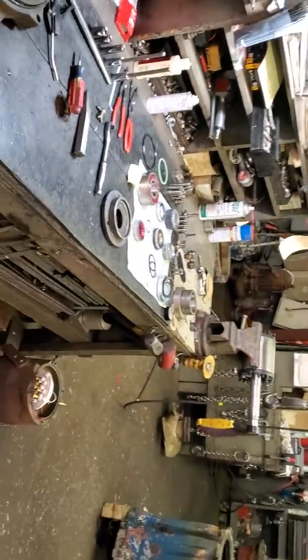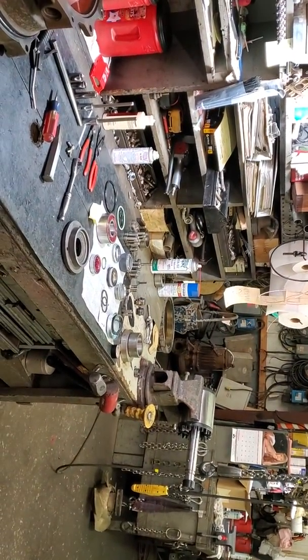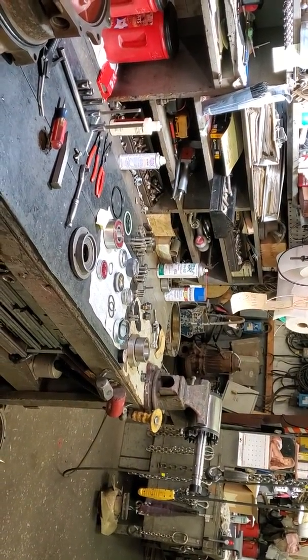We're here at Han Equipment in Houston in the Heights with Ni and Hung, and we're going to reassemble this 20 horsepower 3152 flight pump.